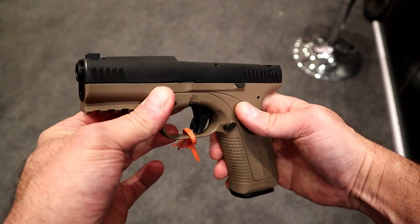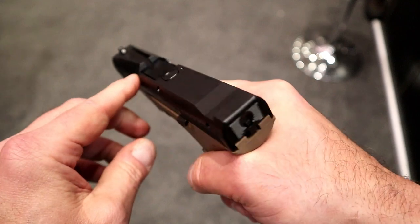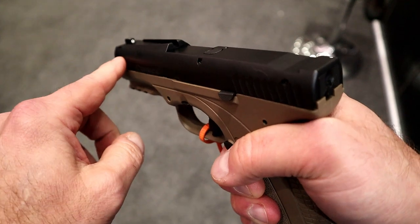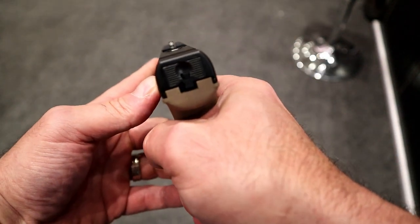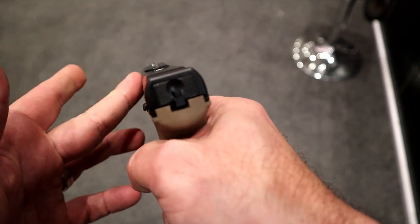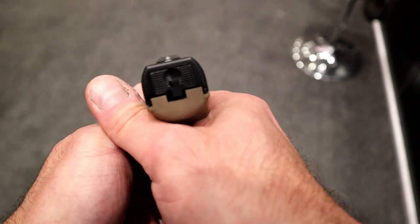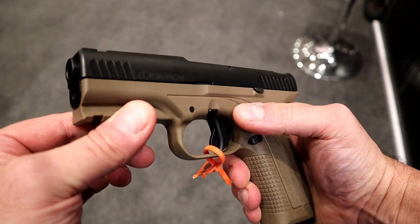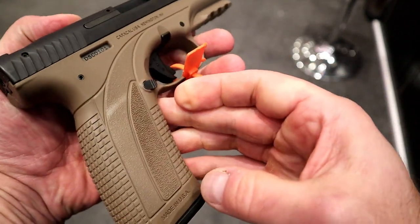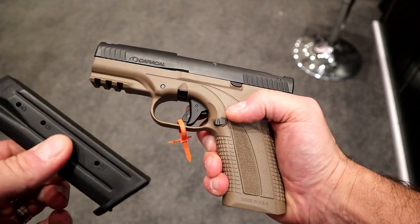What we have here is an Enhanced F compact-size handgun with a very unique sight system they call the Quick Sight. The rear sight is right there — you notice nothing right there — and a tritium front dot right there. It's an interesting design, and I really want to check it out at the range because it's an easy sight picture; you align that up and it just pops out at you. It's got a 4.1-inch barrel, an ambidextrous magazine release, and a magazine that holds 18 rounds. It does ship with two magazines.